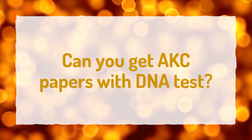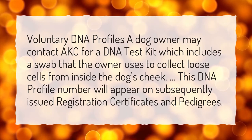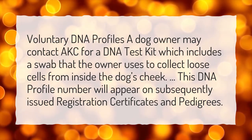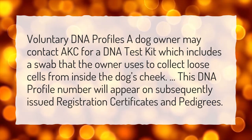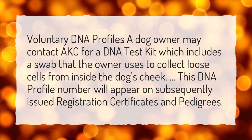Can you get AKC papers with a DNA test? Voluntary DNA profiles: a dog owner may contact AKC for a DNA test kit, which includes a swab that the owner uses to collect loose cells from inside the dog's cheek. This DNA profile number will appear on subsequently issued registration certificates and pedigrees.